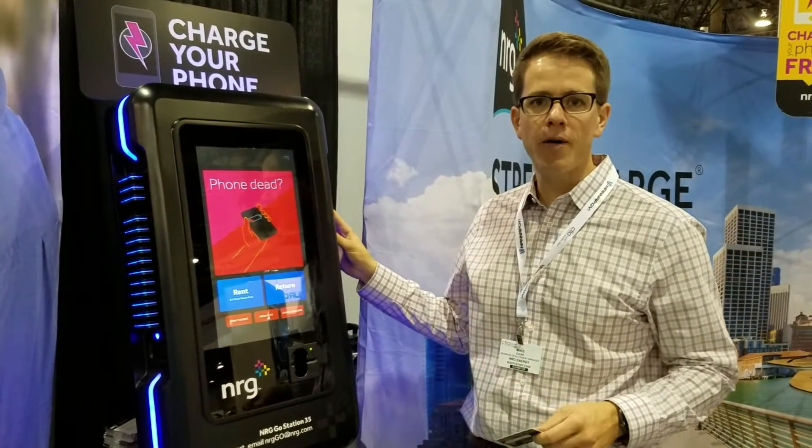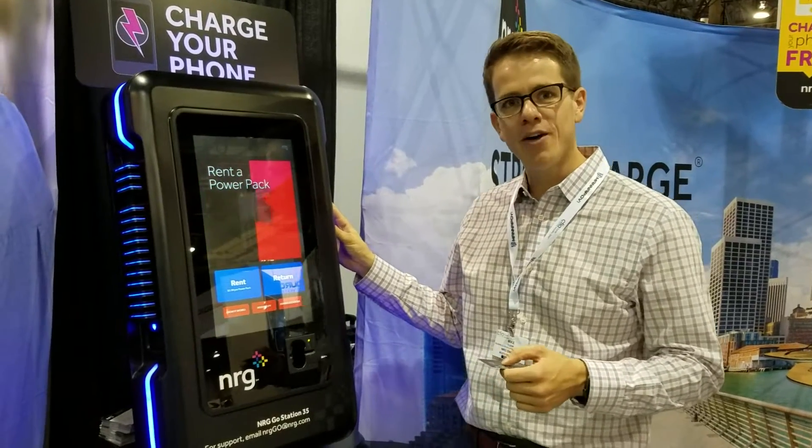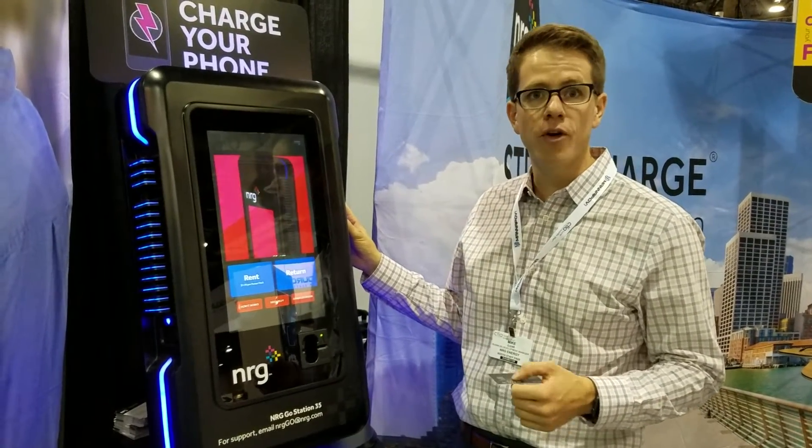This is Energent Go. It's a power station that allows guests to rent a power pack or a battery pack, take it with them, recharge their phone, and return it when they're done.